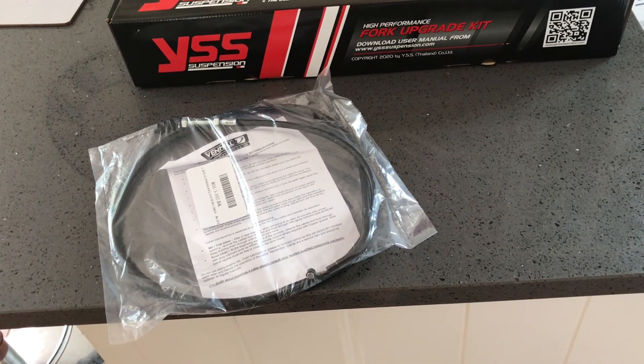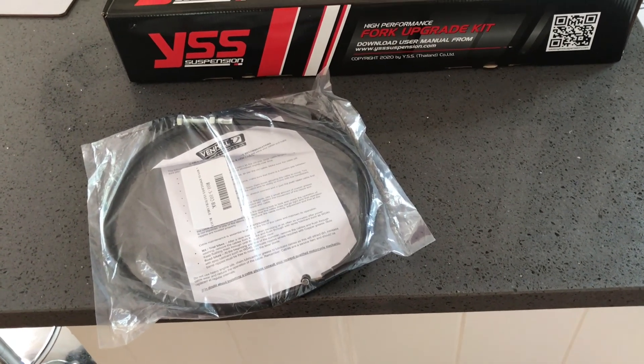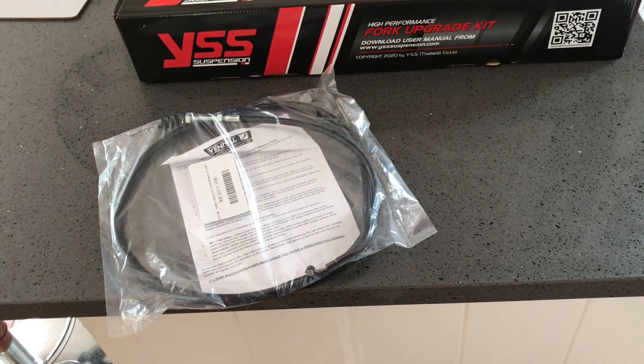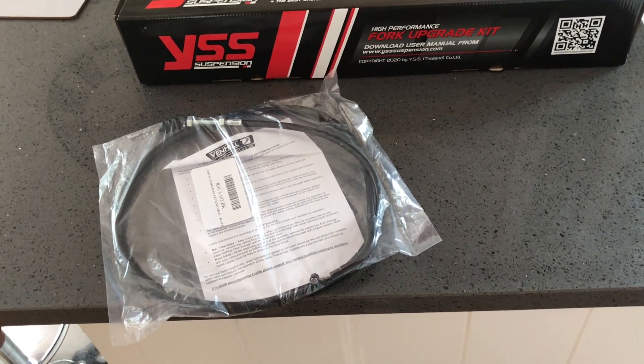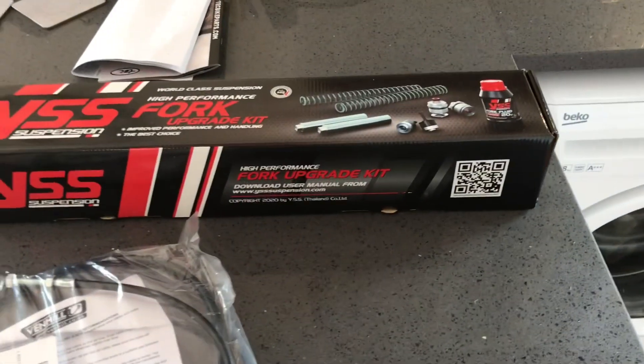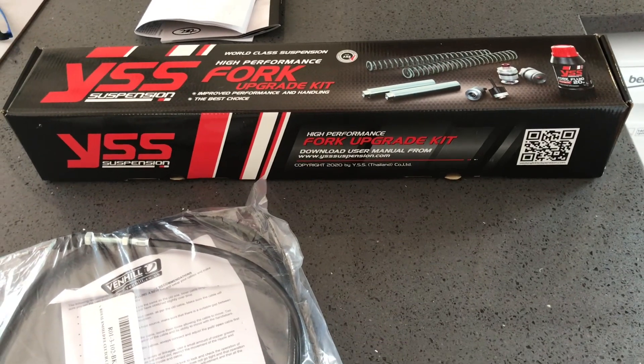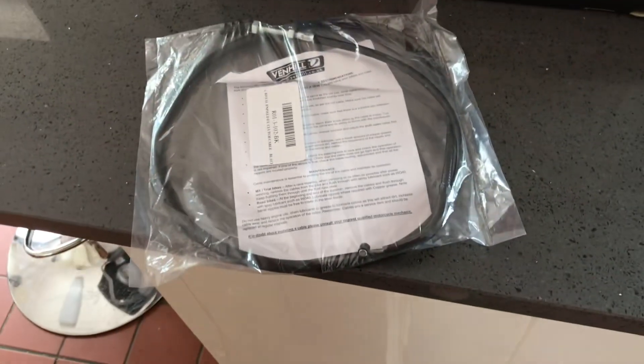People talk about sag all the time, but in the old days you'd wax some shockers on and tweaked until you felt happy — that's always what I've done. I haven't used calculators and measuring tapes. All I've done is whack them on and as the springs bed in I'll just tighten them up a bit. Anything's an improvement on the originals, so I'm happy.